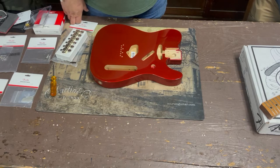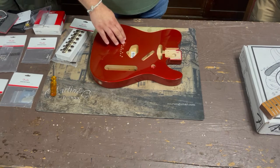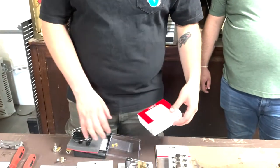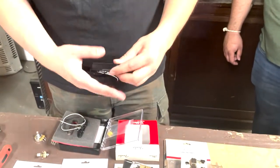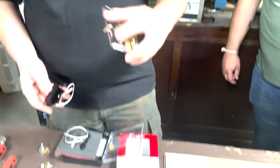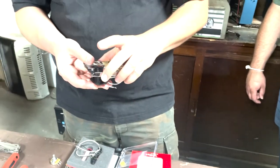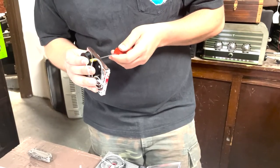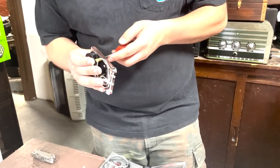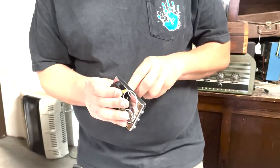Jake, what are you working on over there? We have these Fender Tex-Mex pickups here. Starting with the bridge pickup in the bridge plate — I put the screws and little rubber pieces in there. Jake's putting the bridge pickup into the bridge plate.